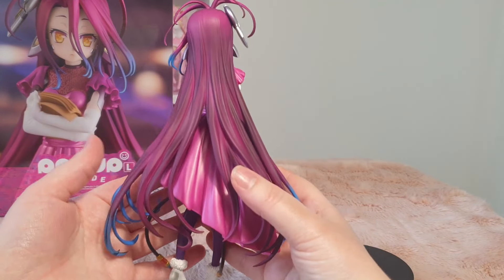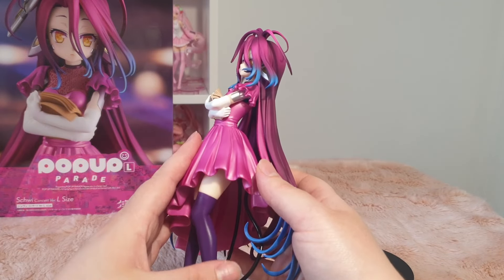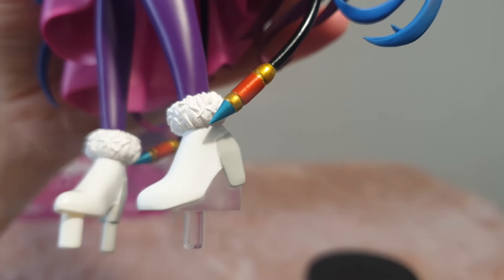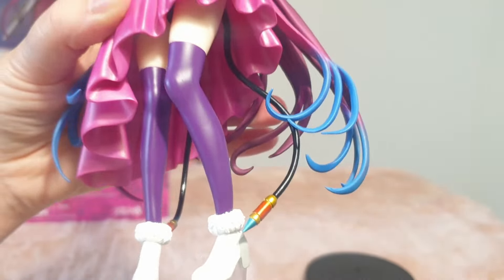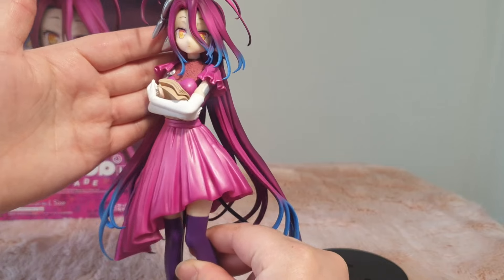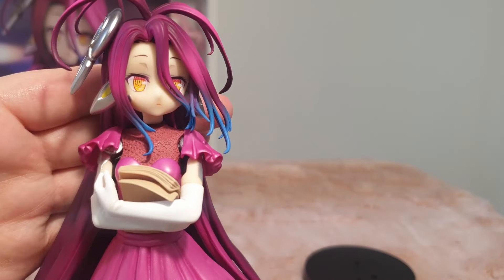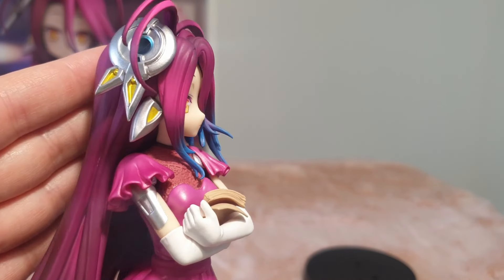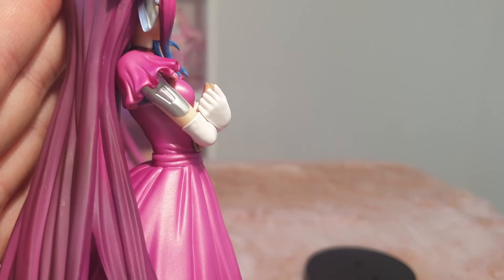Wow. This is quite a hefty figure, which is pretty awesome. I want to say that they feel one-seventh, but it's because they have such interesting body proportions - like their large head - that a lot of their figures are really hard to compare scale-wise. I'd like to say that it is in between a one-eighth and one-seventh. So it's definitely a very nice size you could add to your collection at not too much of the cost - still $80.